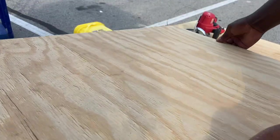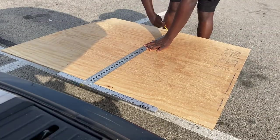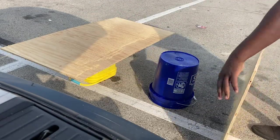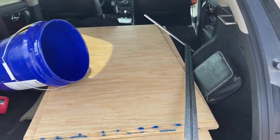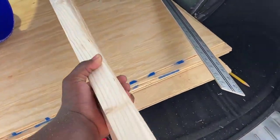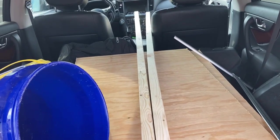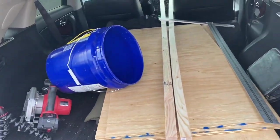Two down. Okay, so the 4x8 is in there, and now we're going to push these other sticks in there. These are 8 feet but they can go in a little further. All right, this is it. I think our Lowe's trip has been pretty successful.